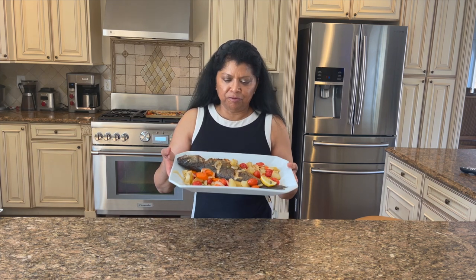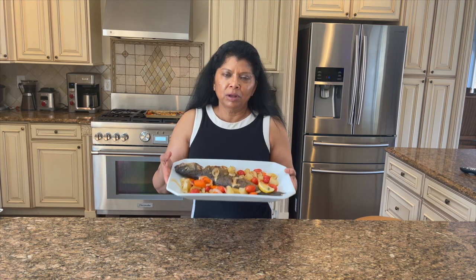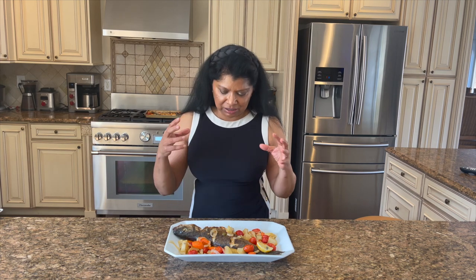Hello beautiful people, Yasmin here, welcome to Juliet Kitchen. Today you're in for an incredible treat — I'm going to share the recipe for this absolutely delicious, very easy whole bronzini fish. It's cooked on a bed of vegetables after being marinated for about 15 minutes in a delightful lemon oregano marinade. I hope you'll stick around to see how I make this incredibly moist, super delicious bronzini.